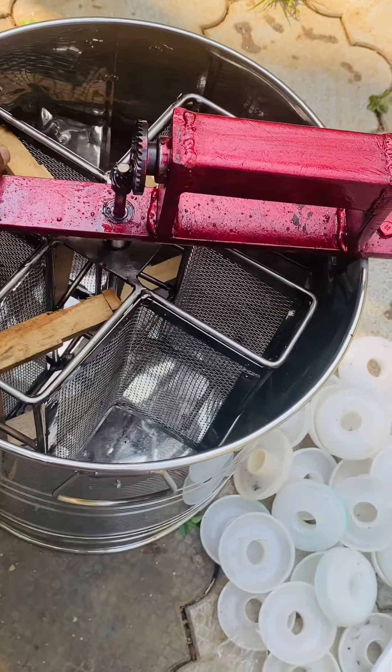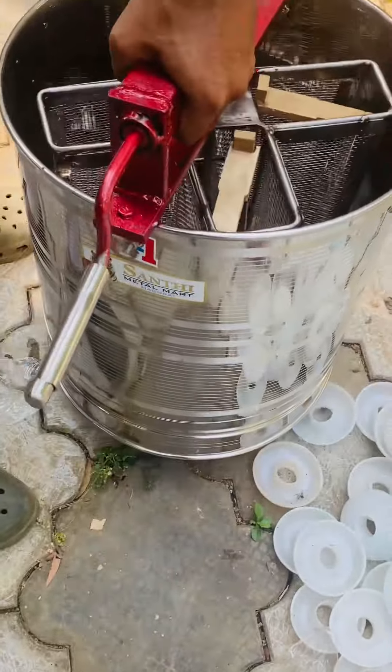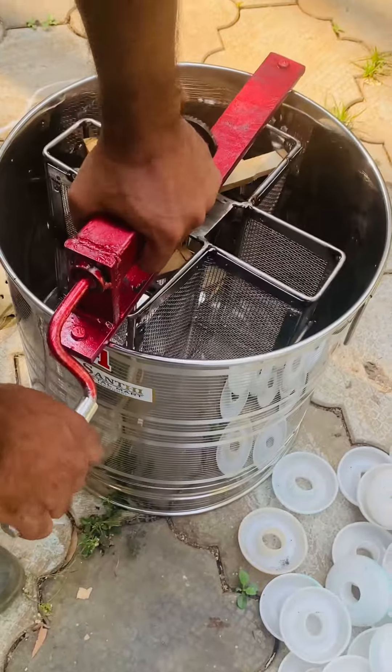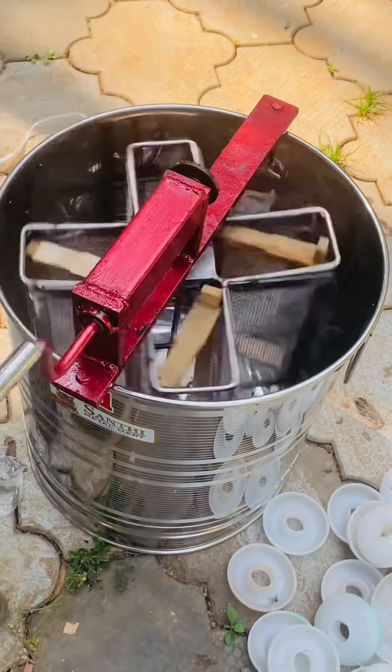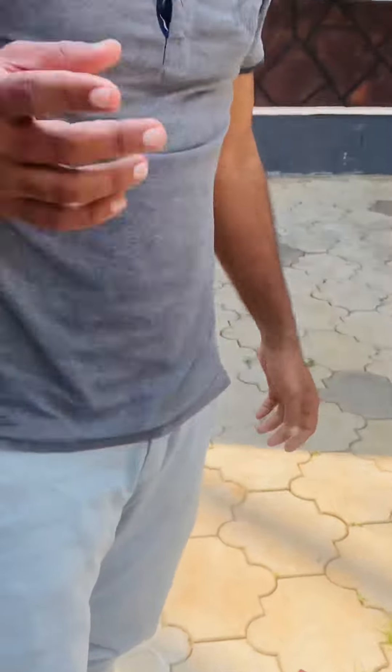Let's take a look at the machine. Now let's take a look at this video. Okay, bye.